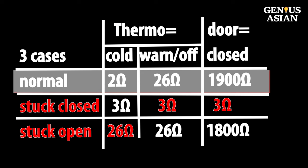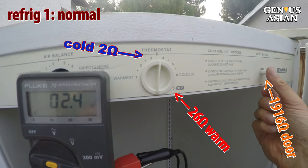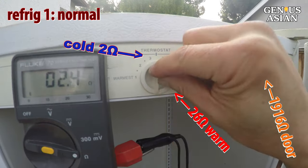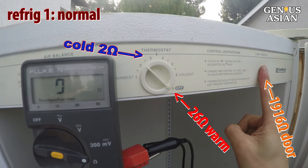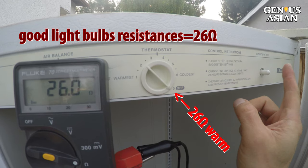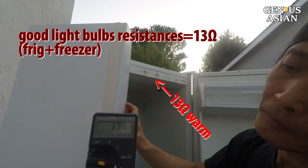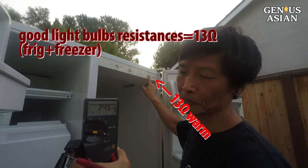First, take a look at a good refrigerator. When I turn the thermostat it shows 26 ohms going to 2 ohms, to 26, to 1916 ohms. It is now 26 ohms, which indicates that I am measuring the resistance of a number of good light bulbs. If I open the freezer door, I see this 26 ohms drops to 13 ohms, indicating there is a good bulb in the freezer.